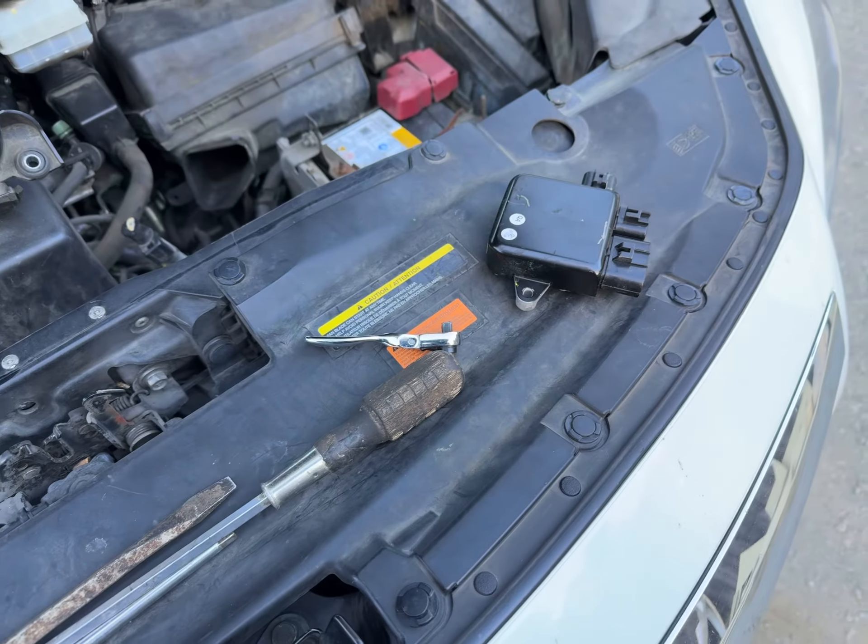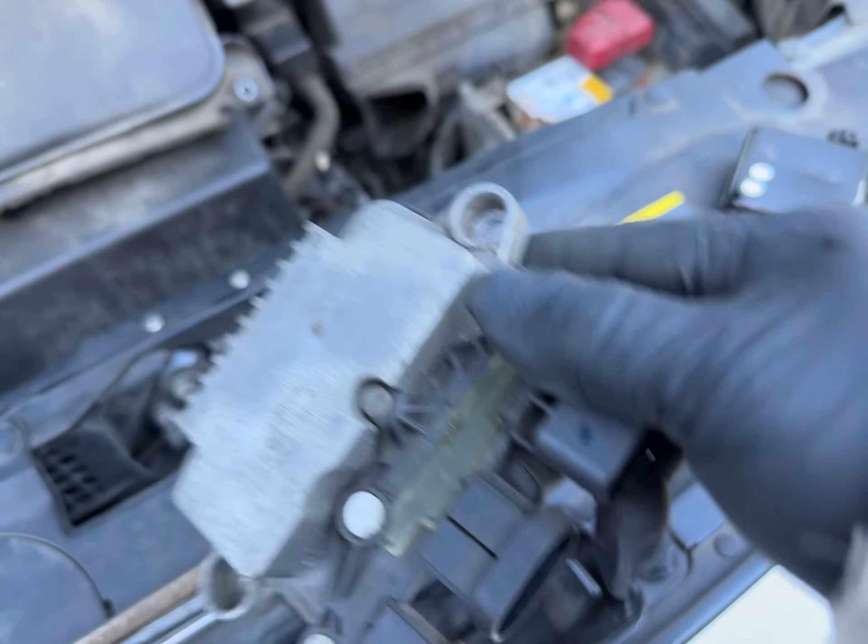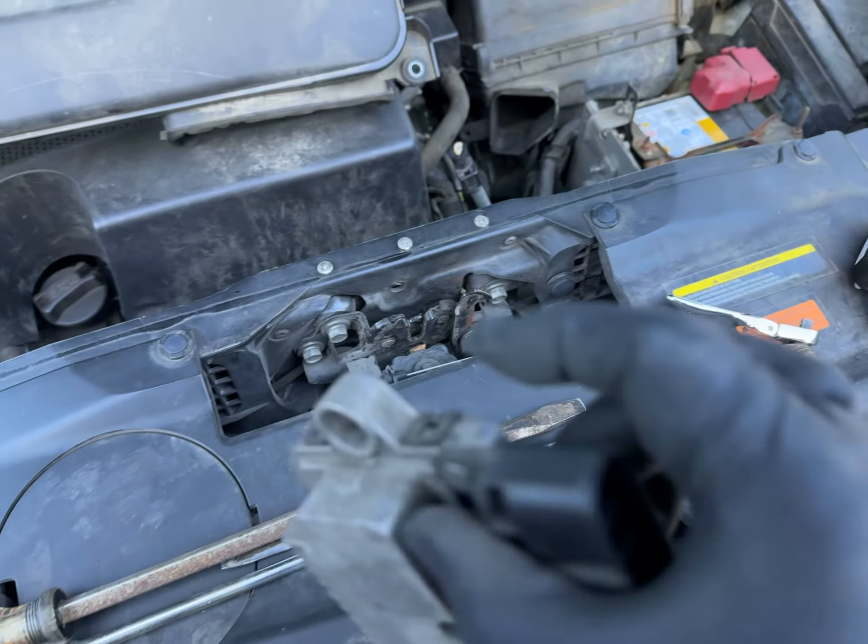There's a defect over there — if this thing really works. But this is OEM, so it should work.